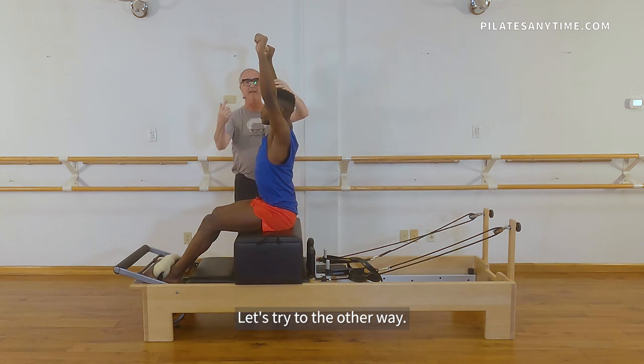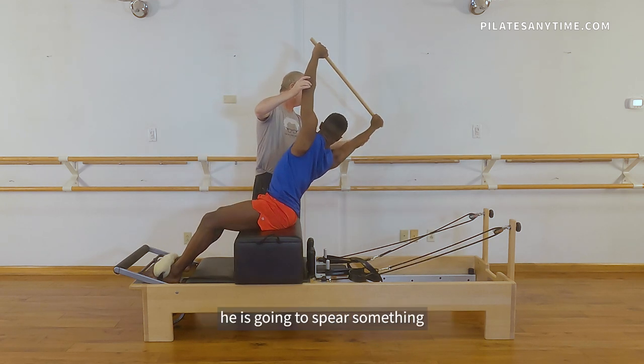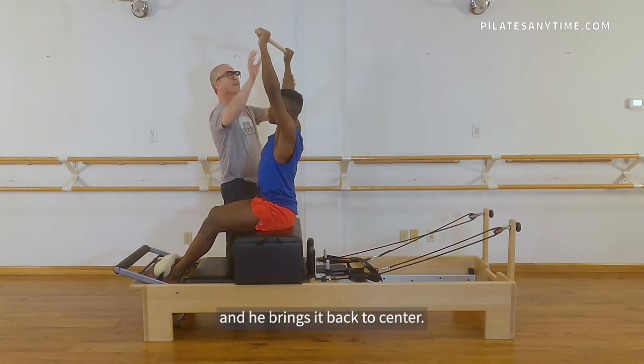Let's try to the other way. Now make that rotation a spiral. Pull those abdominals in. We take that lift up, we go up and over. It's like he is gonna spear something on that floor, and he brings it back to center.